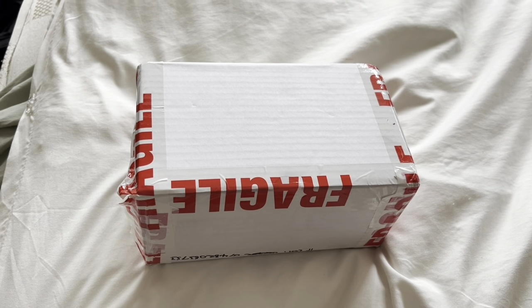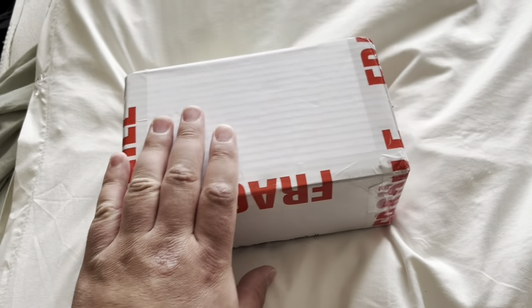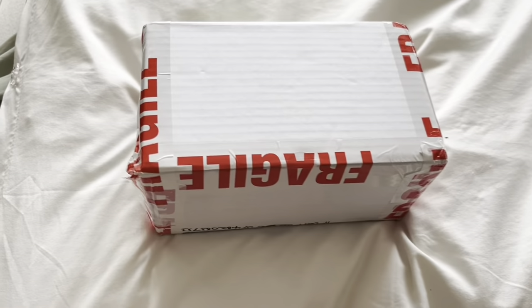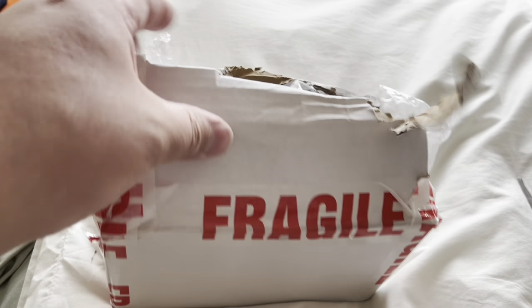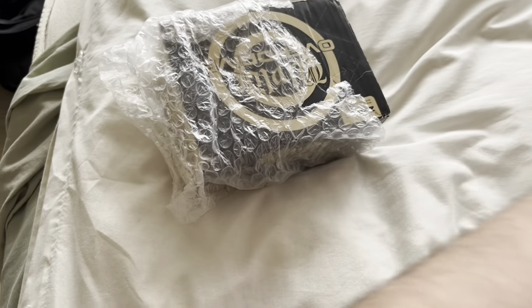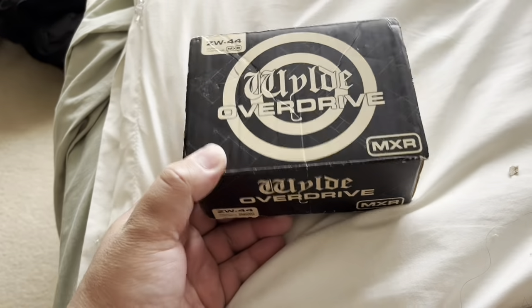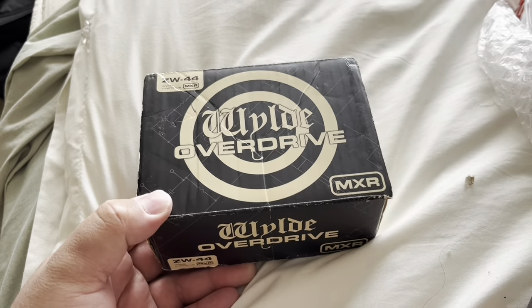Hello YouTube, so we are looking at a parcel which has just arrived. Let's see what's inside this box. I've just undone the box, taken it out, removed the bubble wrap — and look what we have: it's the MXR Wild Overdrive.